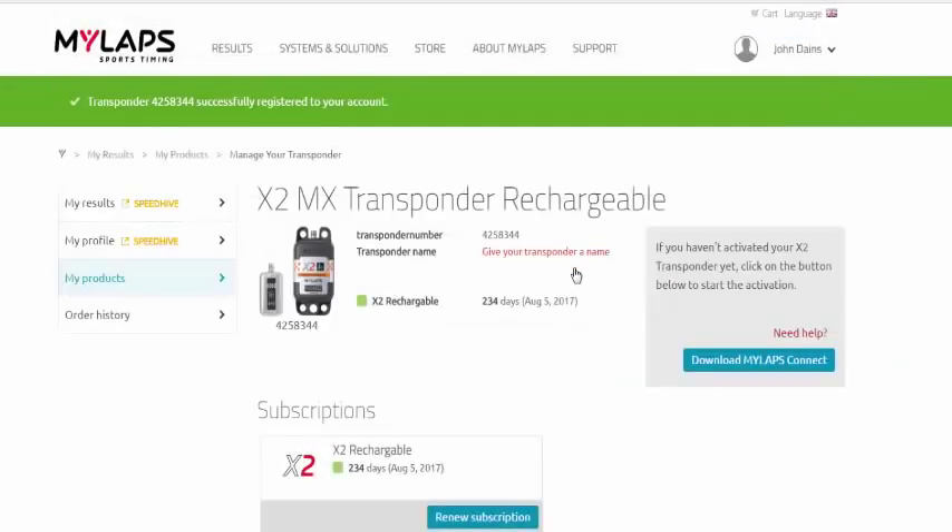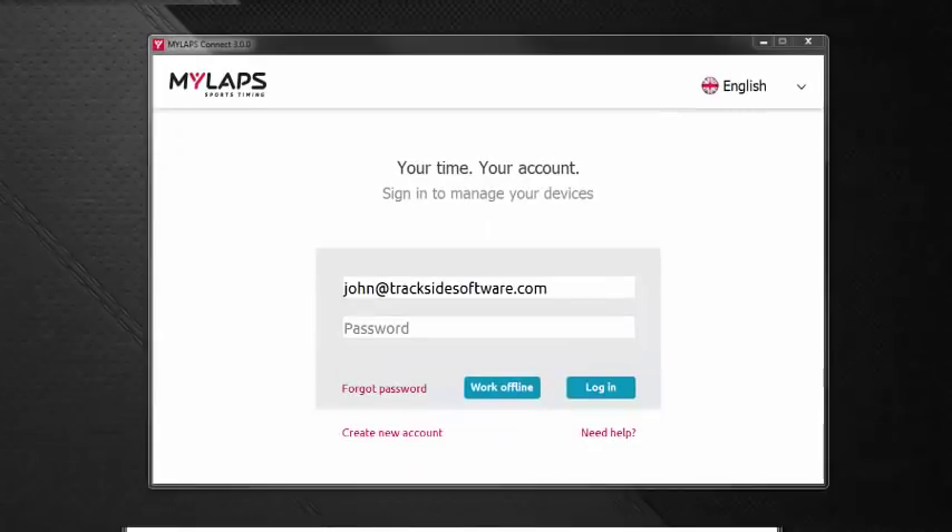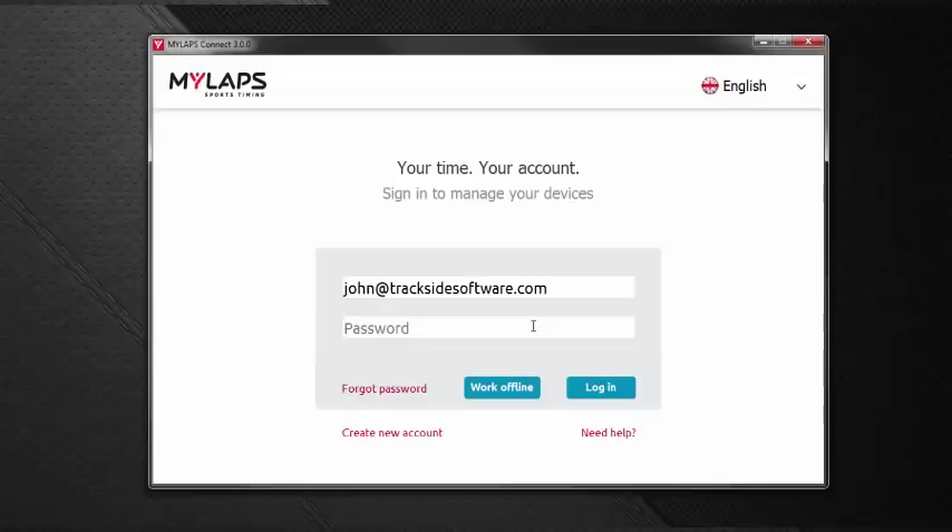I'm going to close out of this and run MyLapse Connect. To find it, you may need to go to Start, All Programs, MyLapse Sports Timing Group, and then find MyLapse Connect. The software opens and we're going to put in our email from our MyLapse account and our password, then click Login.